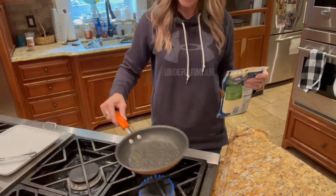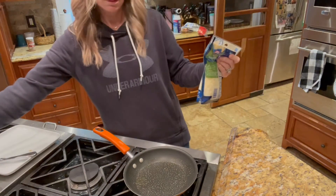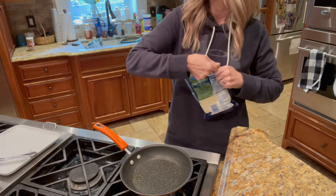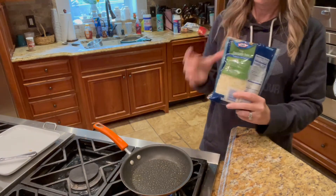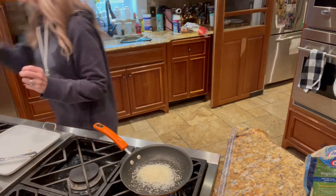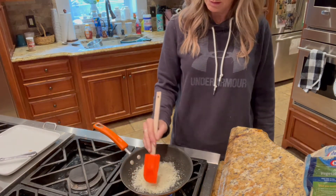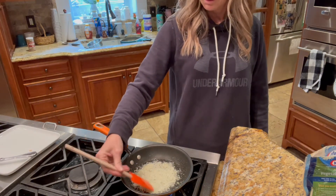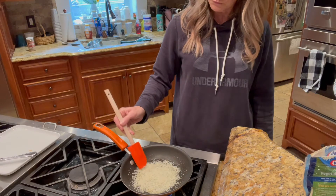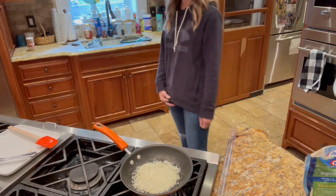So far I've turned on my flame to about medium-high and sprayed it with a little bit of Pam olive oil. I went and found my shredded Parmesan, and this is going to be my crust — it's going to get kind of crusty, chewy, crunchy. Hopefully I won't burn it, so I'm going to turn it down a little to just medium and go look for my sauce.